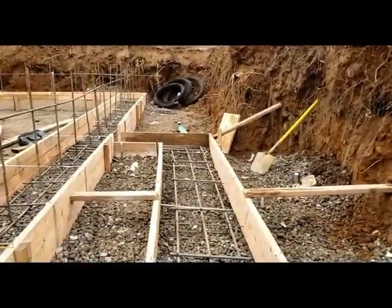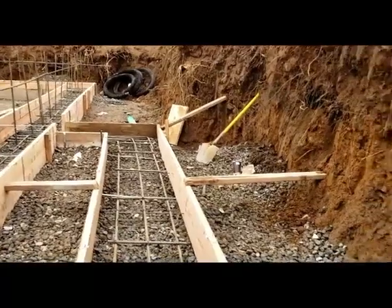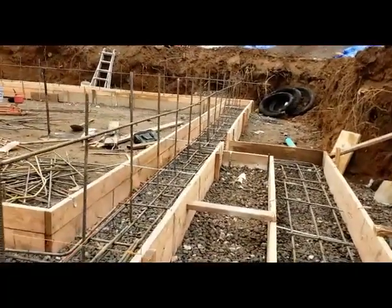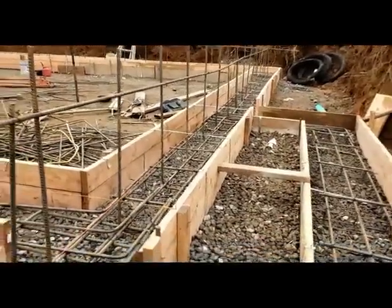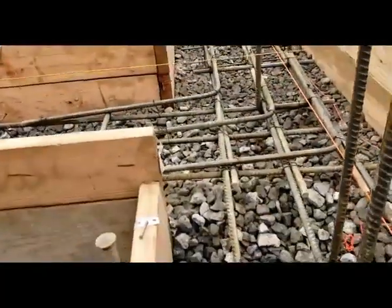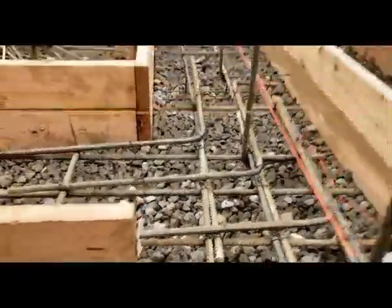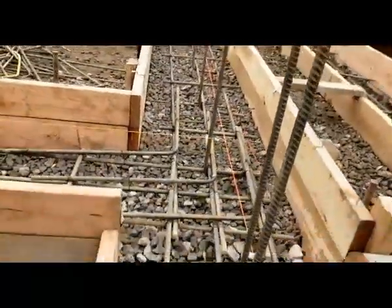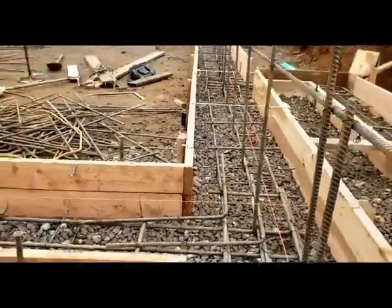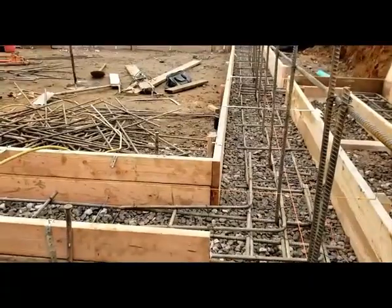Now we're going to have a walkout basement — very critical, very simple and very critical. If you notice here, I have a four-inch difference between the building's top of the footing and the top of the footing of the stairs.